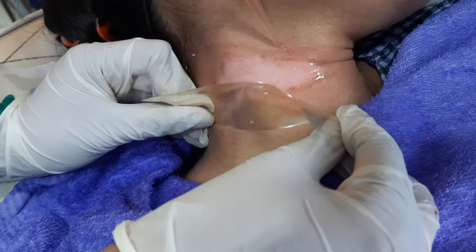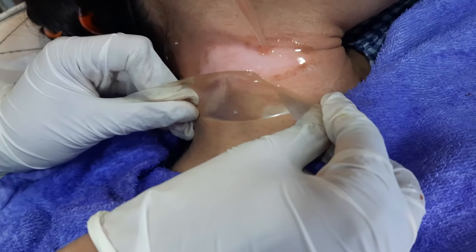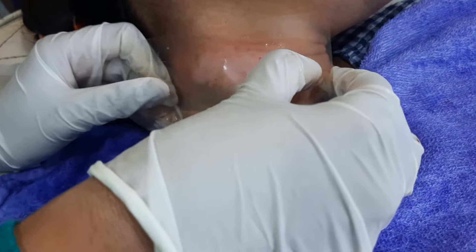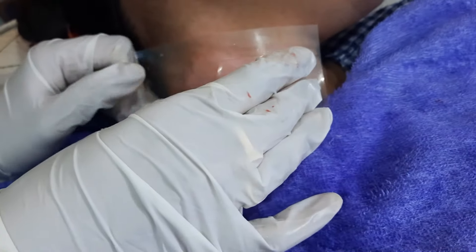We are going to cover this with the collagen dressing, as you can see here.